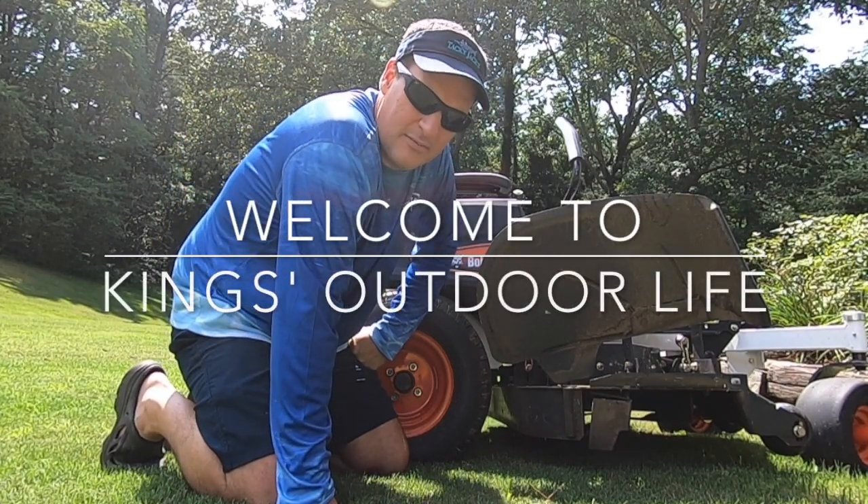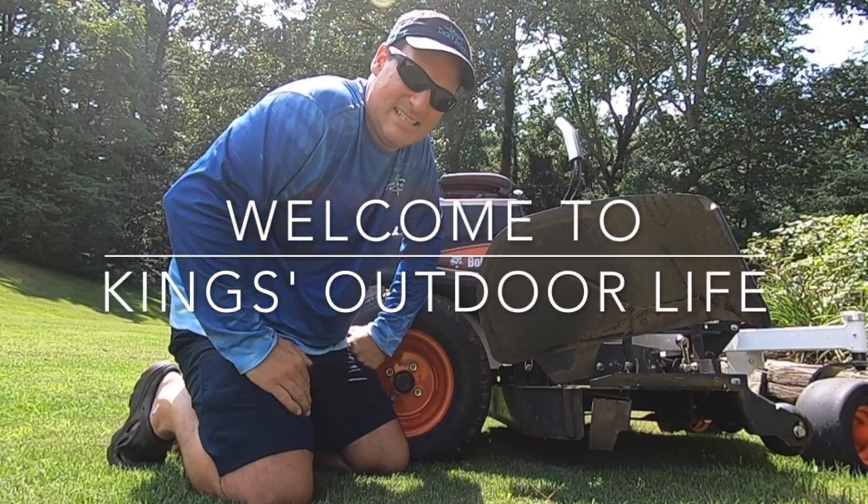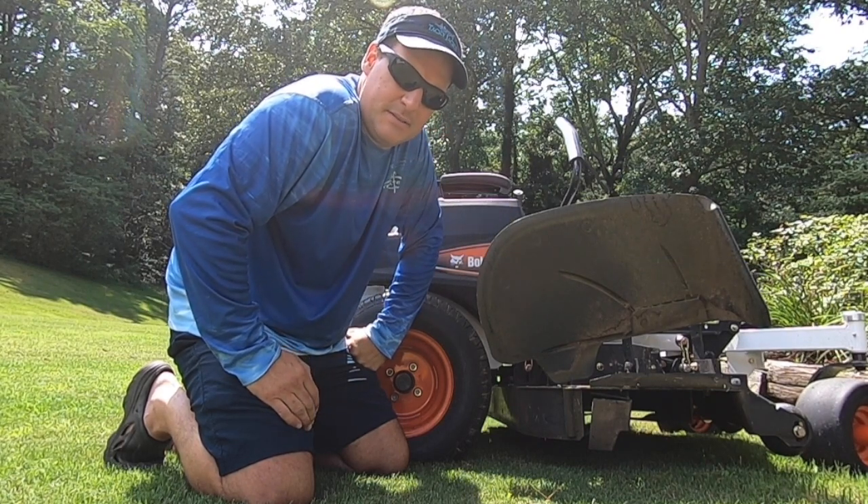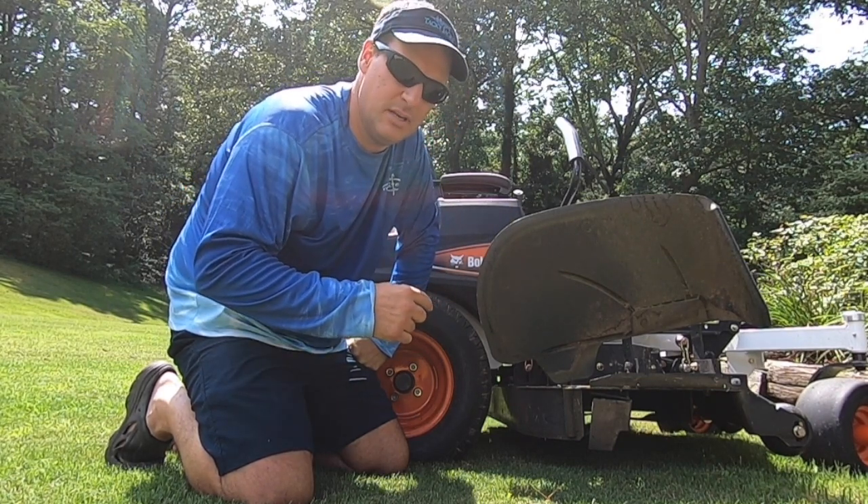Hey guys, welcome back to King's Outdoor Life. Quick update on the Bobcat ZT2000 here. This is something I mentioned in some of the comments, but I wanted to come back and add this to a video.